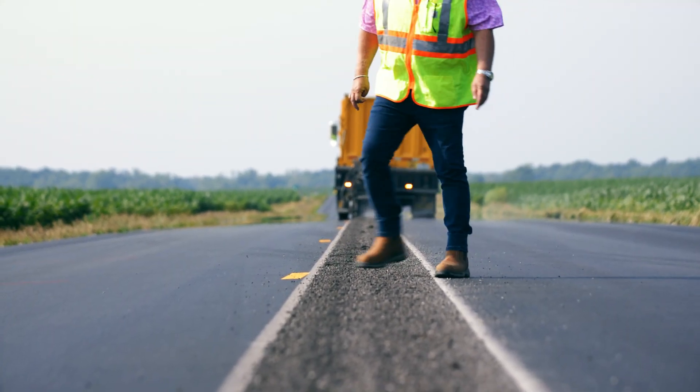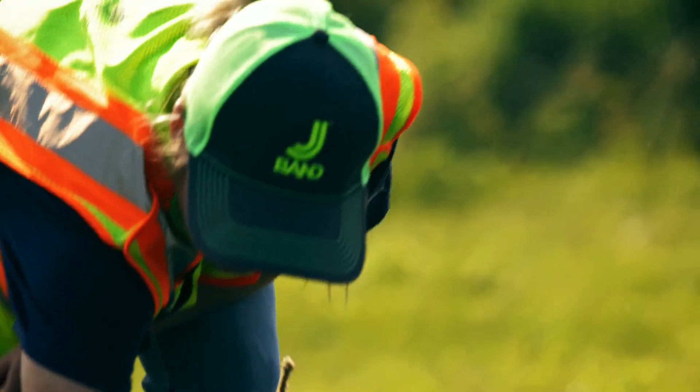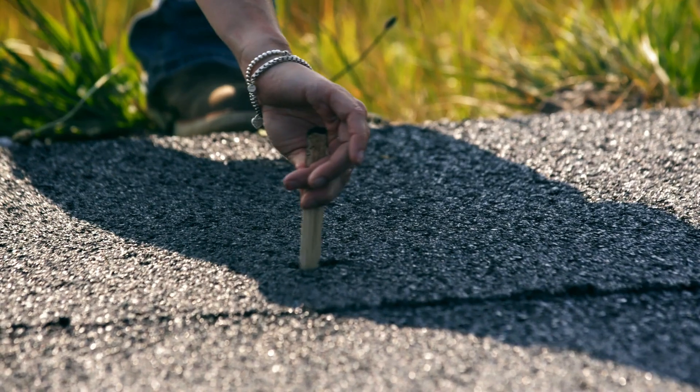That becomes a place for water to migrate down into there, and then you have to worry about a maintenance problem with that water infiltrating down in there.